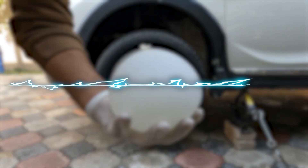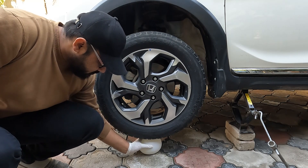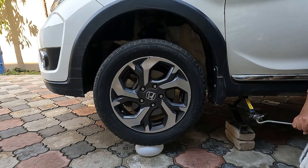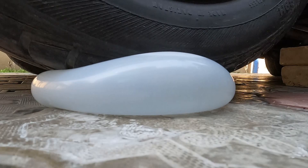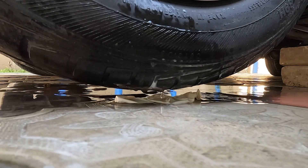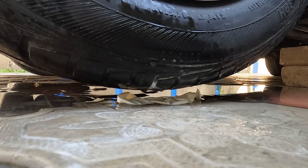Now we took a balloon and filled it with water. We placed the water balloon under the tire and slowly lowered down the car tire with the jack. As the weight of the tire falls on the balloon, it first resists but at last it explodes and water comes out. If you have one cubic foot of balloon and double the pressure on it, it will be compressed to half a cubic foot.